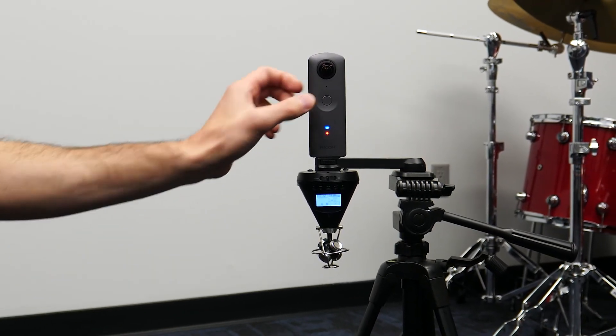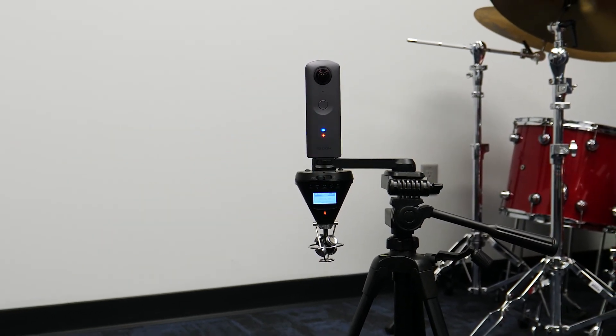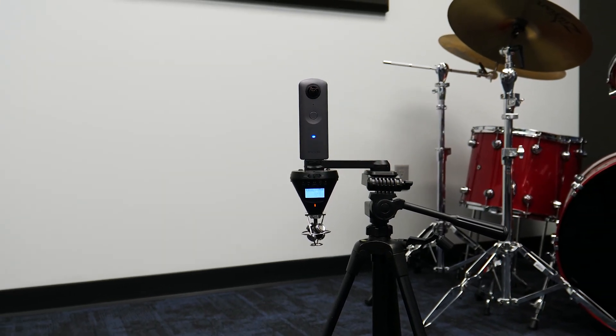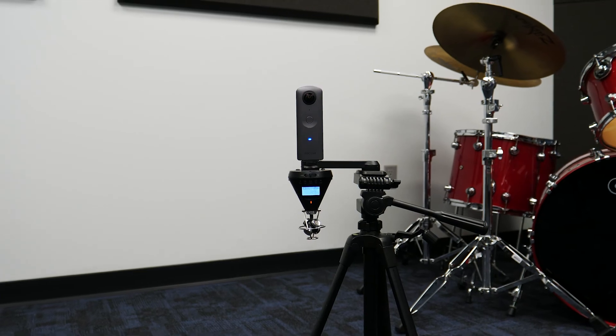Once you start recording on the H3 VR and 360 camera, you will want to clap in view of the camera, which you can use to sync the video with the audio from the H3 VR in post-production.